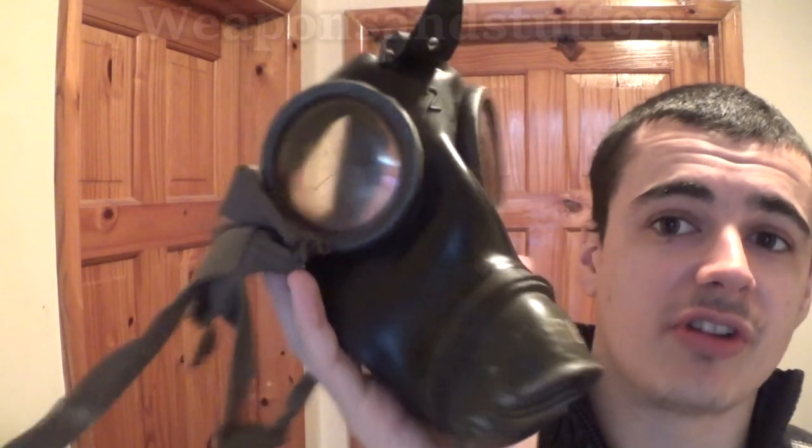This one's damaged - I use it as a wall hanger because it won't function as a gas mask, but it's interesting to look at. I got some silicon lube out and cleaned it all up, so as you can see it looks a lot newer and shinier than it did when it was on my wall. Basically, the Germans in World War II had a lot of chemical weapons programs being developed.